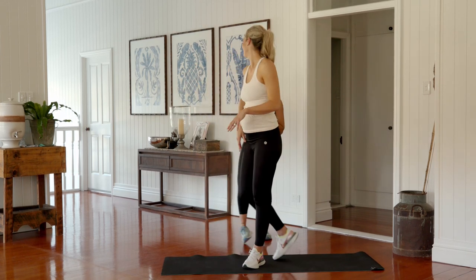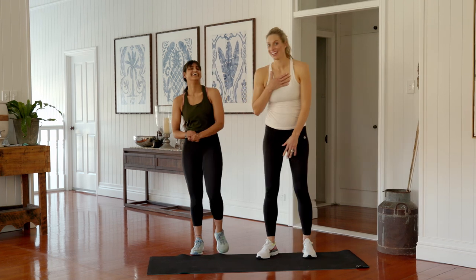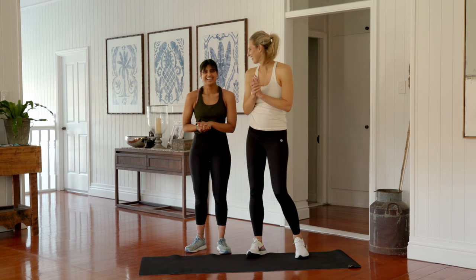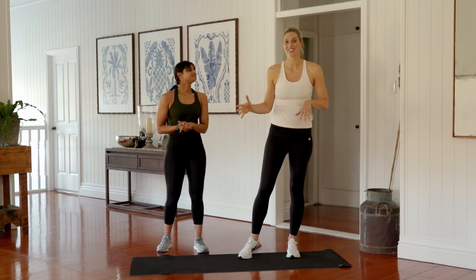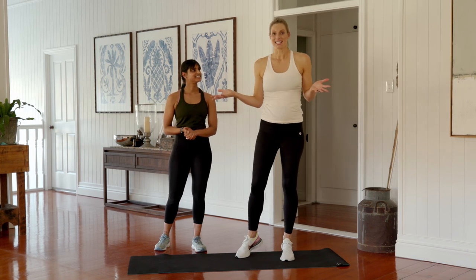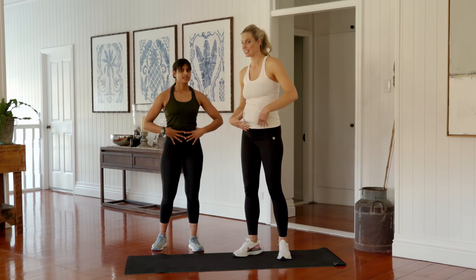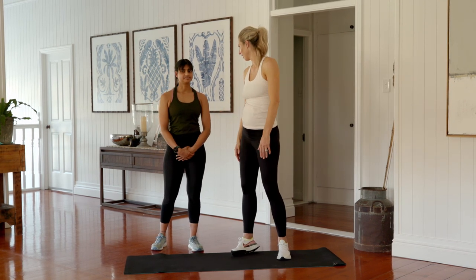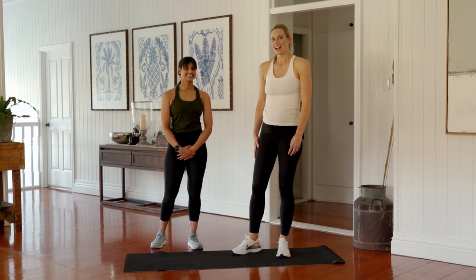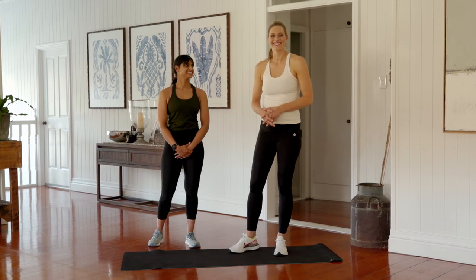Well done — that was another solid session. Your glutes are such an important area to strengthen during pregnancy, and the best thing is after a session like that you feel stronger through your pelvis. Thanks for joining us. Stay tuned because we have a third trimester workout coming your way very soon.